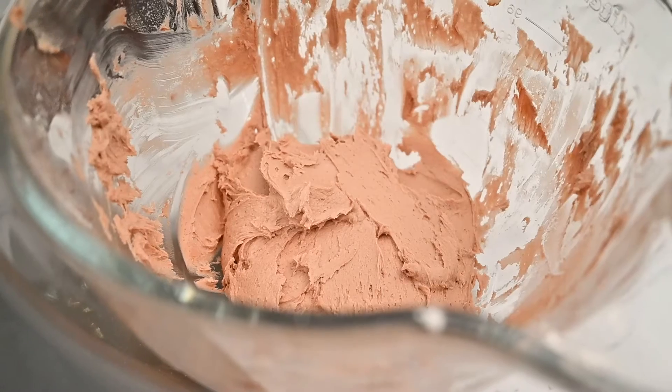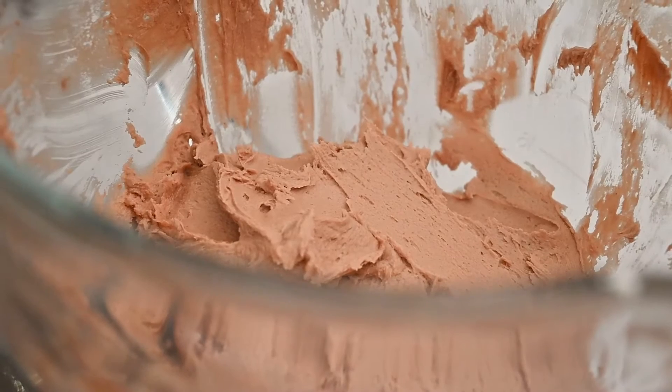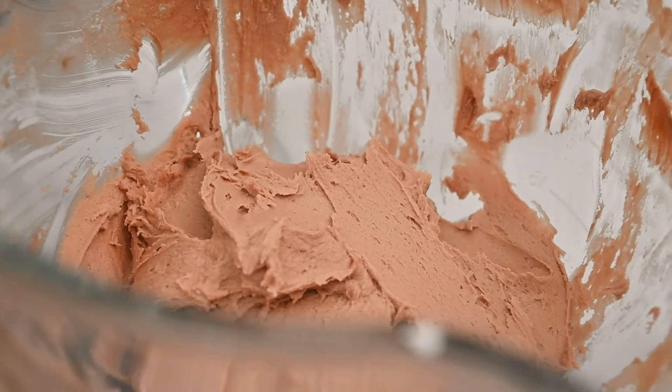Scrape down the bowl as necessary, and if not using this frosting immediately, store it in an airtight container in the refrigerator for up to two weeks.